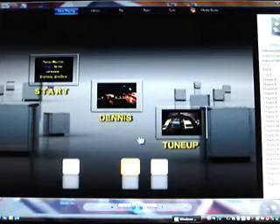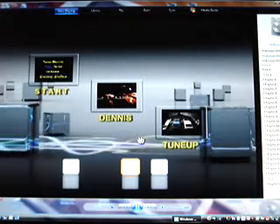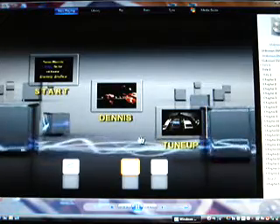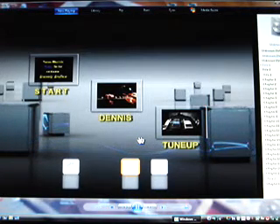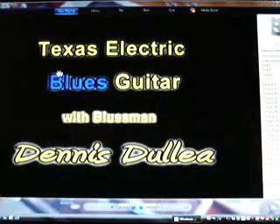All right, so there's a shot — all 21 chapters are laid out so you can navigate through it. There are three windows right there, and all you do is click on them: the tune-up and the guitar playing window. When you hit start, it'll bring you into this right here, which is pretty cool.